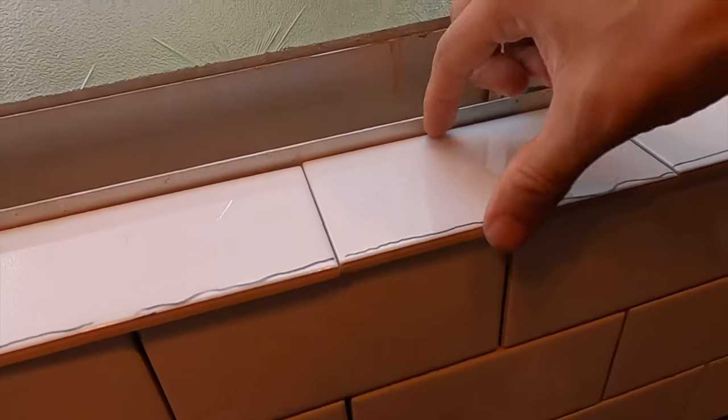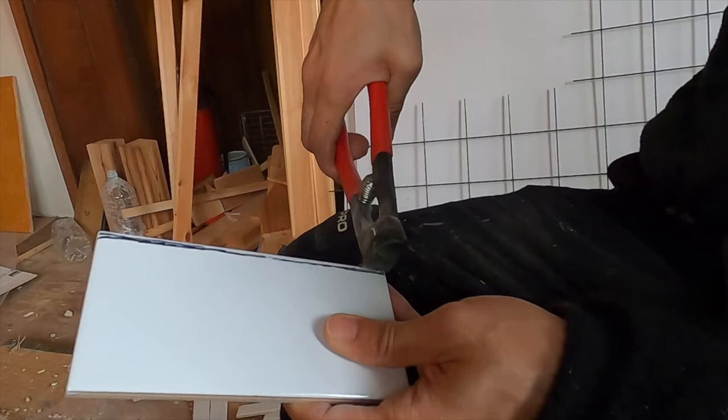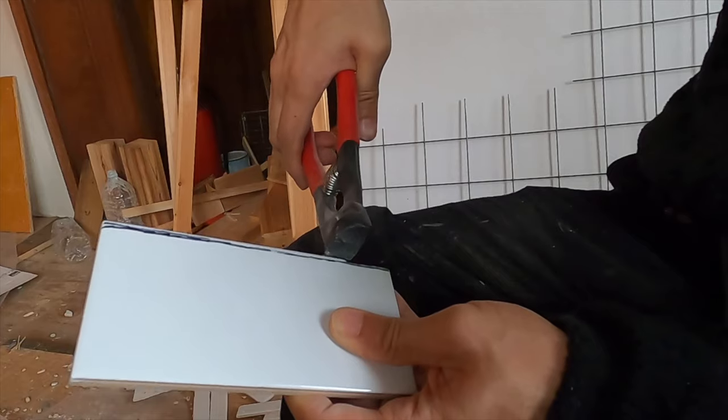I had a lot of pieces that needed only half a centimeter taken off. I wish the lip of the wall was just a little bit bigger so I wouldn't have to cut all these tiles. It's so many tiles.